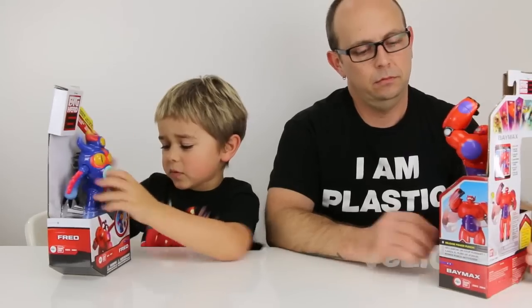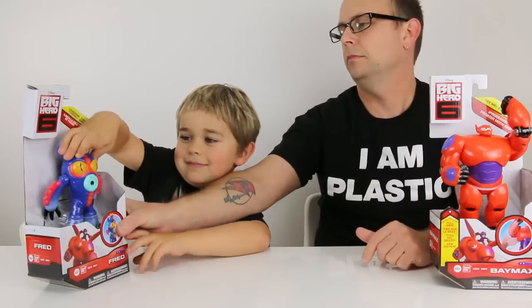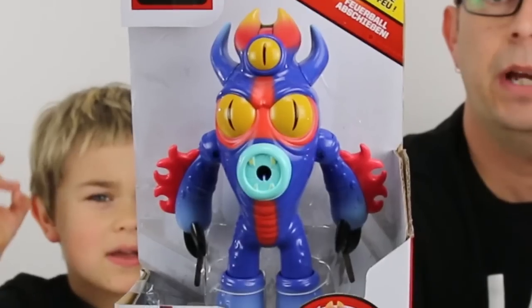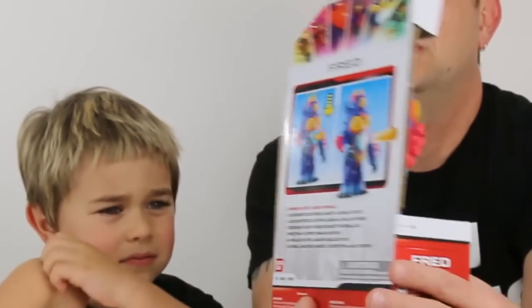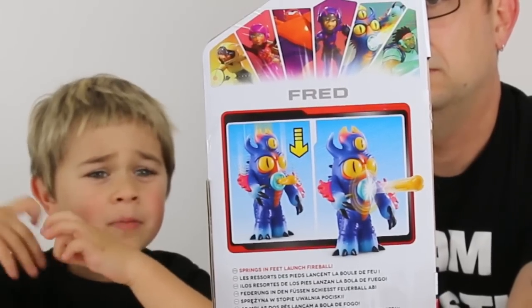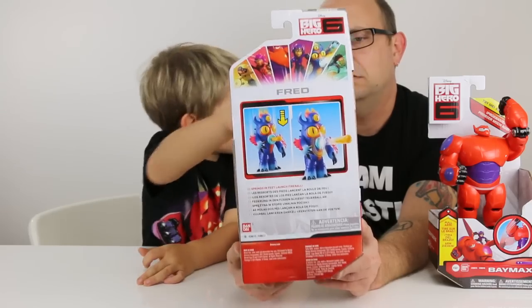And what Fred comes with — he comes with the fireballs. Let's show Fred then. It looks like if you just push down his body to his legs, he's firing out a rocket, which is like a fireball.